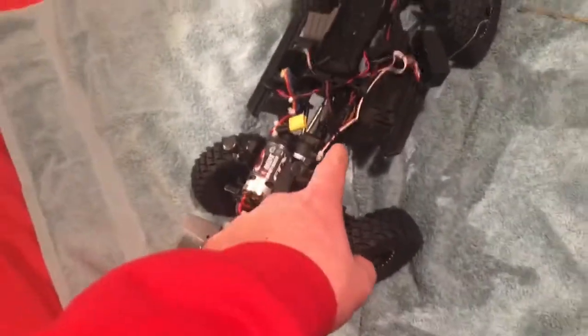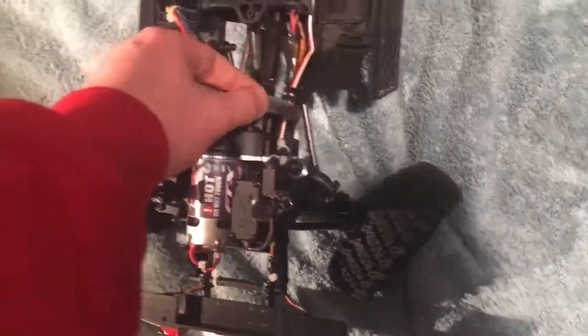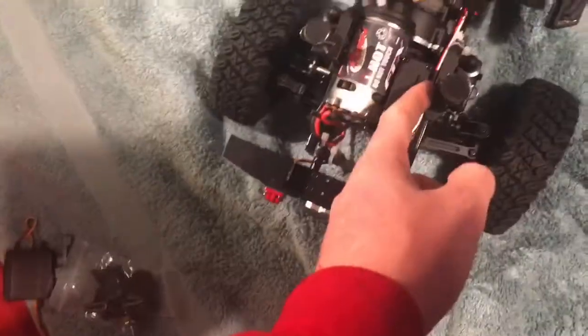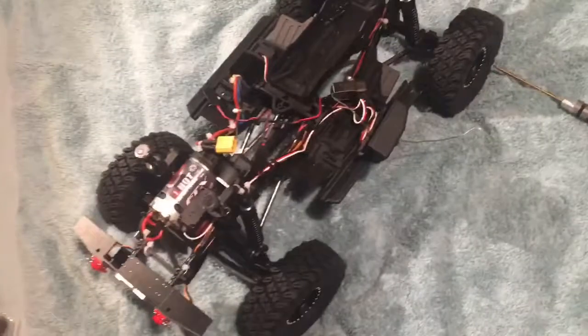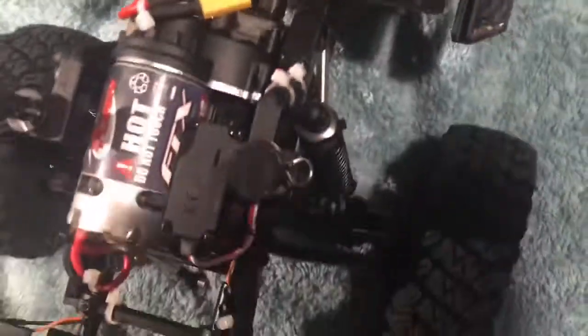Let me check — if I unplug that, will the bumper lights still work? No, it didn't work. You do need that plugged in for the bumper lights, so we're keeping it. I'll do what I did before: tuck that one down there, and then that plugs into the top. They don't look great with all the cable ties, so I'm gonna go find some cable ties and sort that out. Okay, got it all wired back up again.